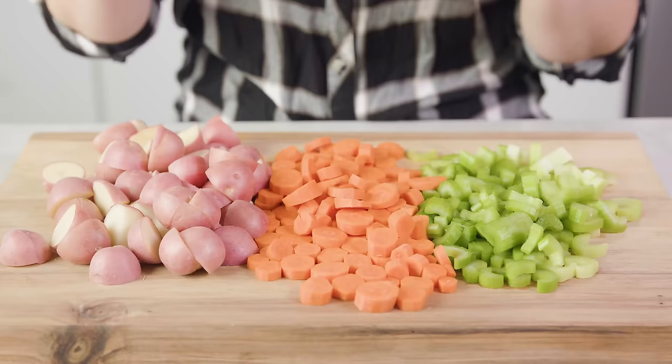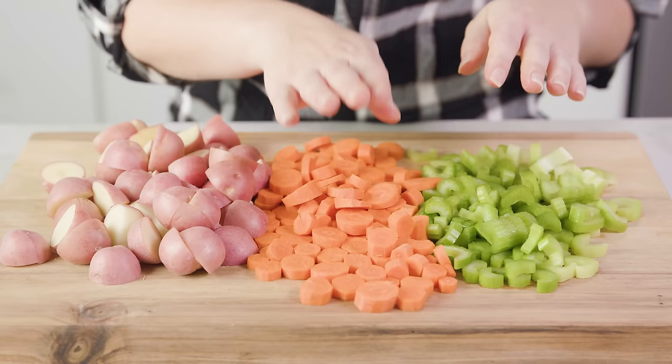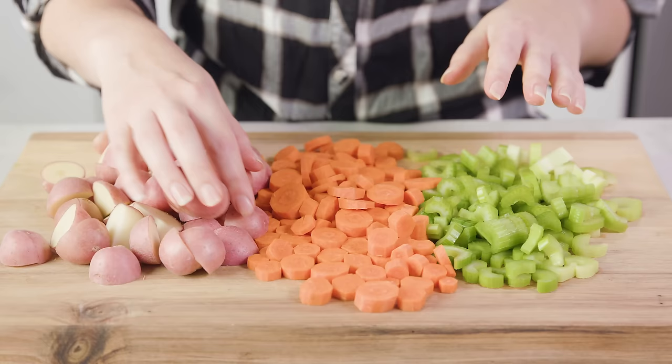The first thing you'll want to do is prepare all of your vegetables because there's a little bit of cutting and peeling to do. You'll need 4 stalks of sliced celery, 4 sliced carrots, and about 1½ pounds of sliced red potatoes, cut into bite-sized pieces.